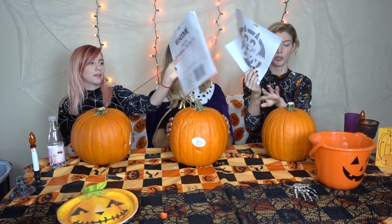It says 'deluxe pumpkin carving kit.' It comes with a pumpkin saw. This is a toy. Are we supposed to cut the top off with that? I don't know. I'm stressed. I'm gonna take this way too seriously.